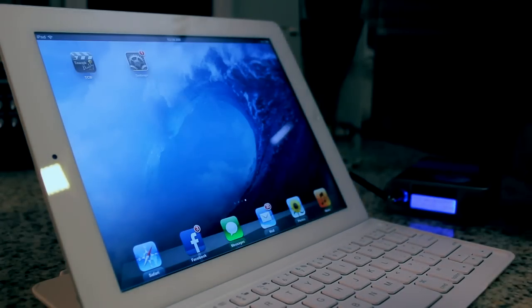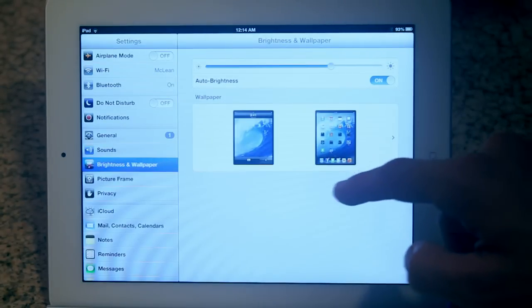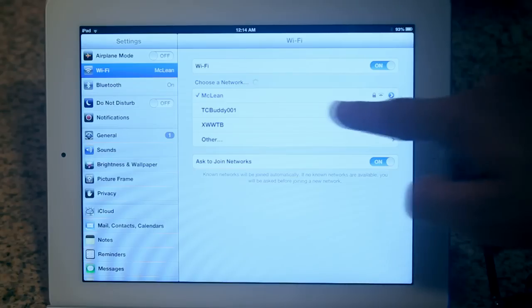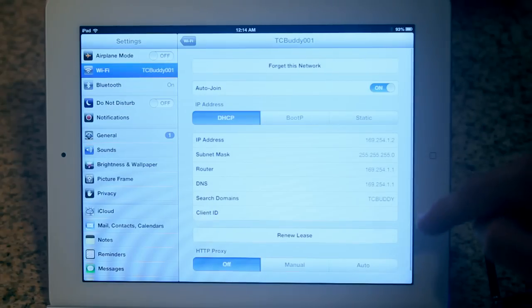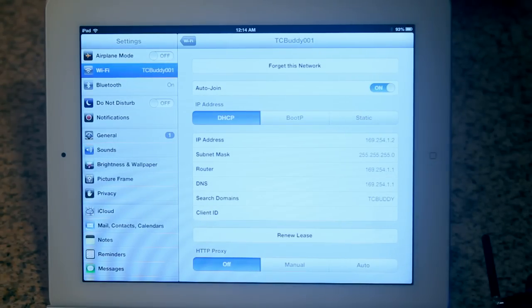Now, with either an iPad, iPhone, or iTouch, go to Settings, under Wi-Fi, select your TC Buddy. In my case, I have designated it as TC Buddy 001, but as we learned, this can be a variety of designations. I'm going to go further and set my iPad so it will auto-join this network whenever the TC Buddy is Wi-Fi enabled.